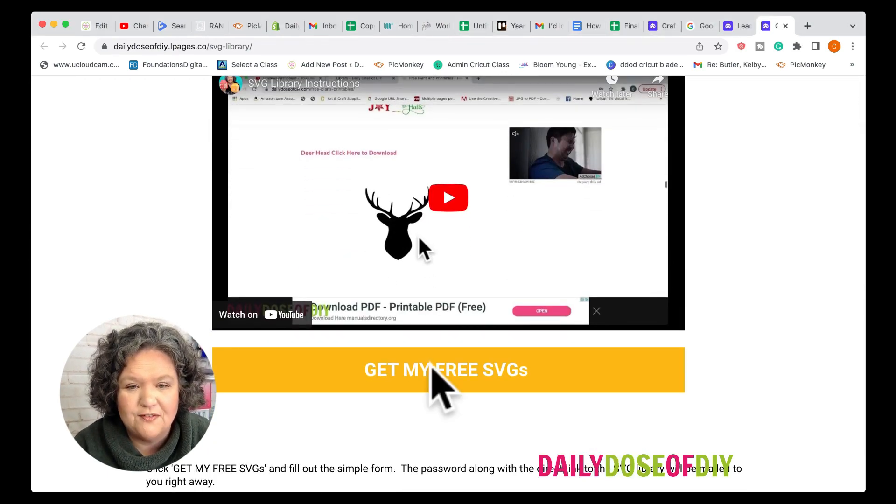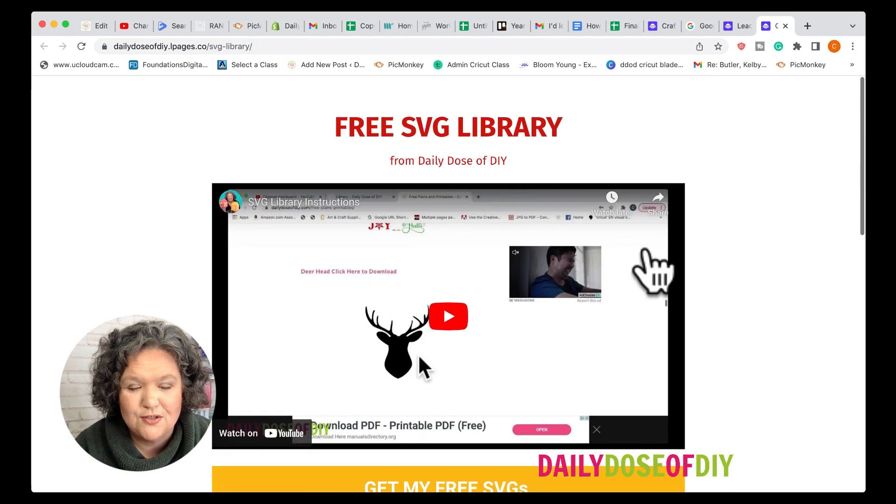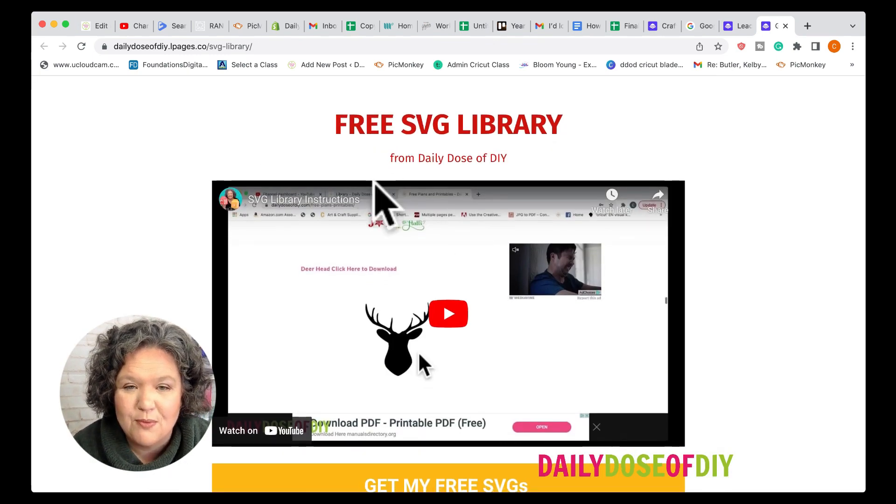You just click 'Get My Free SVGs', fill out your first name and email, hit 'Send My Password', and we will send you the password to the free resource library right away where you'll find the Valentine gnome SVGs plus hundreds more.